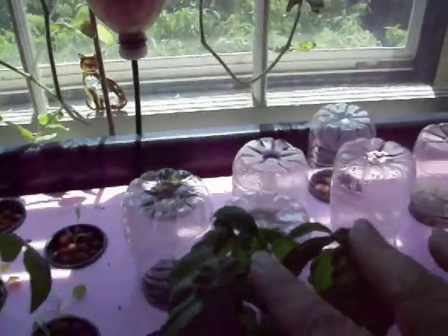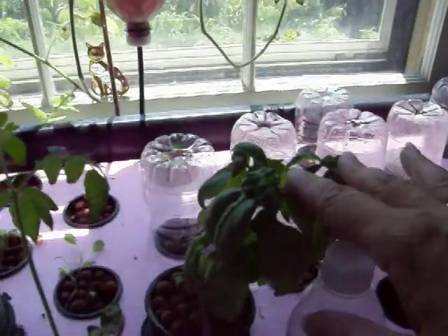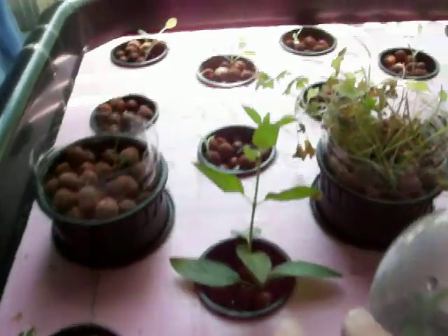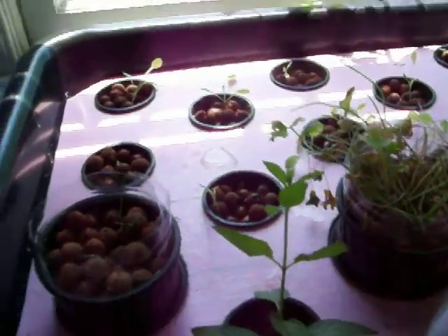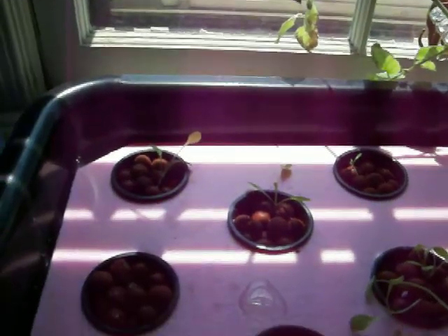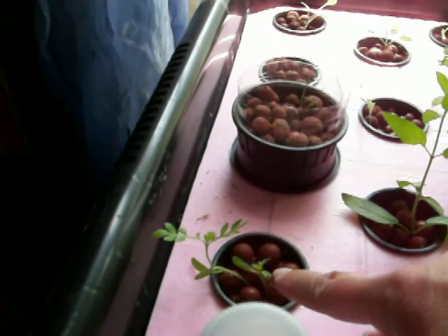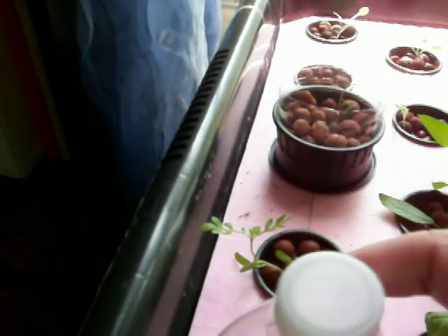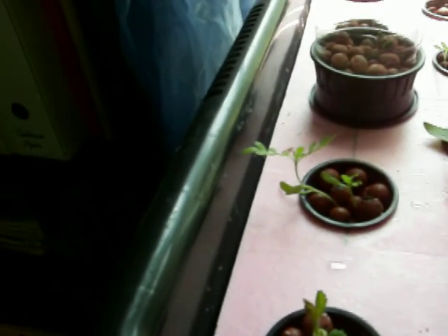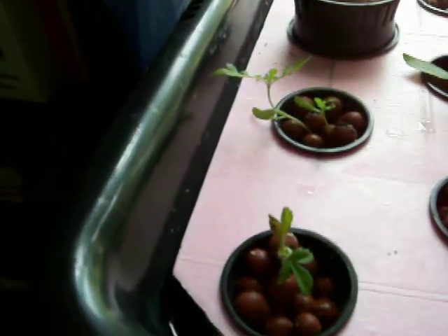I took my basil, which I showed you guys last time, and I am rooting it here. I got some mint from a friend, so I'm doing that. These are the lettuces that you would have seen before — I've just moved them over. Here's marigolds from the other Window Farm, which is not acting like a Window Farm right now. And this is a strawberry plant from the ones in the window — we're just trying to get it to root, and I think it's doing okay.